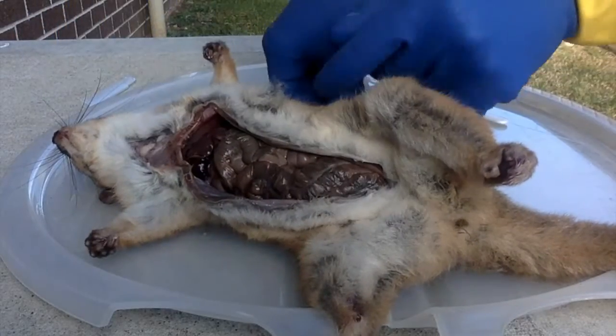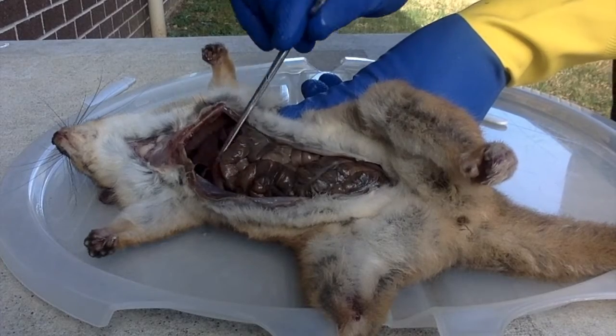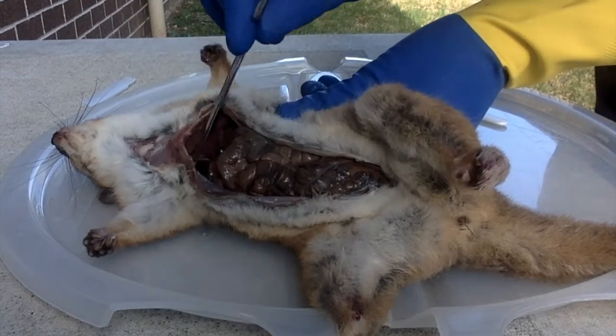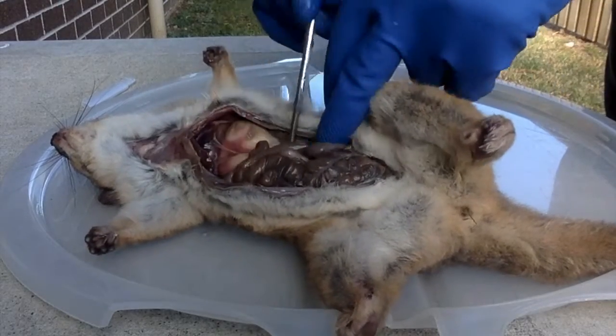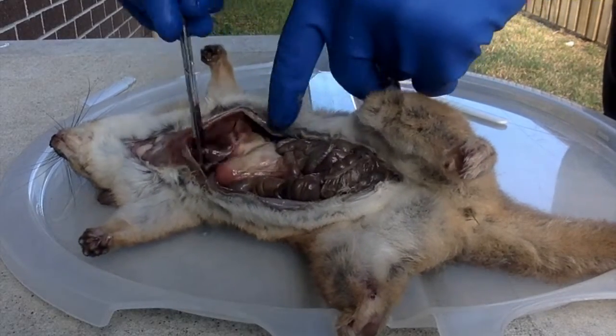That is the diaphragm in there. The organ I'm pushing down now is the liver — it's the liver there. You can see the bottom of the diaphragm. Under here we've got the stomach. We've talked about that — a simple stomach.